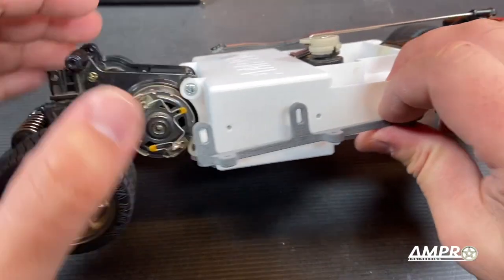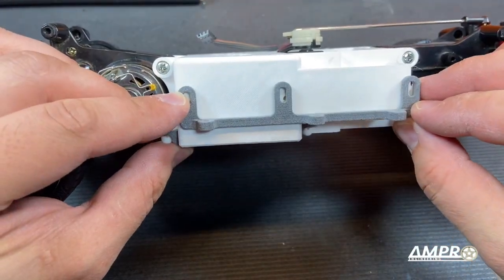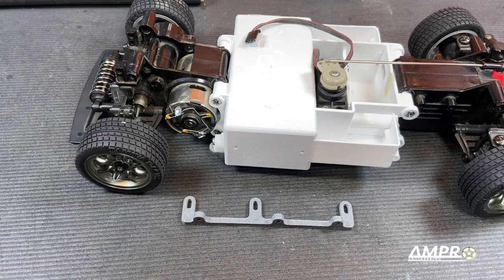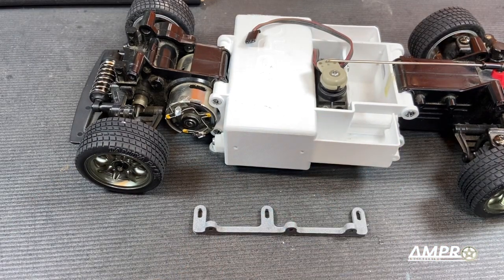So these are vertically adjustable. They'll go right in here and they've got a range of about six millimeters. The reason I made them adjustable is so that I can use them on multiple applications. Let's install those with some six millimeter long three millimeter self-tapping screws.